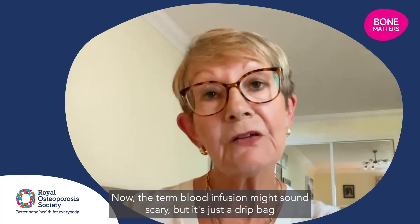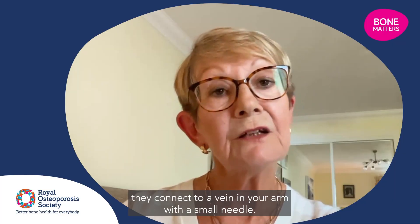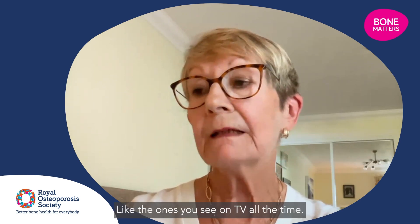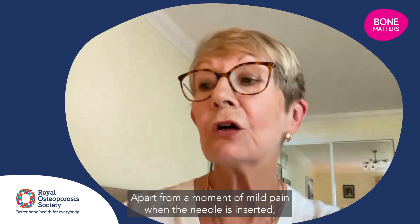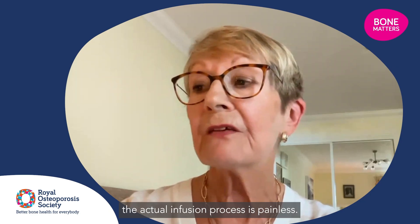Now the term blood infusion might sound scary, but it's just a drip bag they connect to a vein in your arm with a small needle, like the ones you see on TV all the time. Apart from a moment of mild pain when the needle is inserted, the actual infusion process is painless.